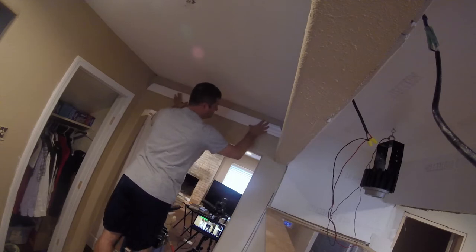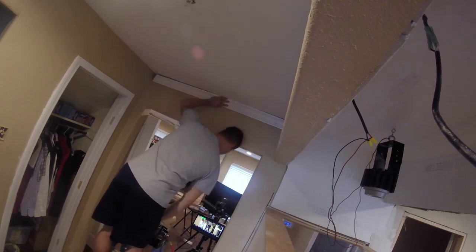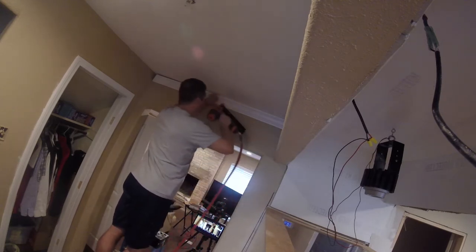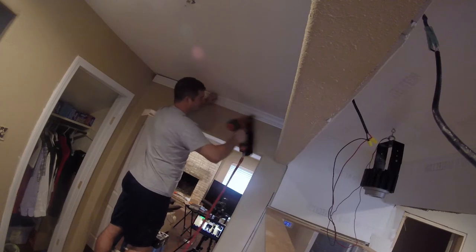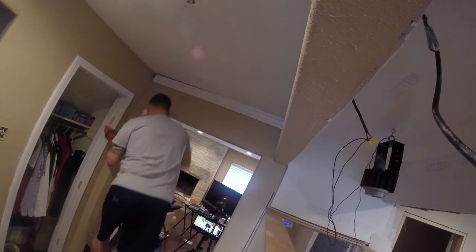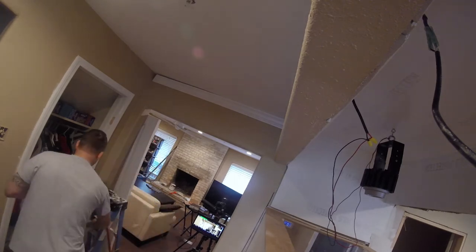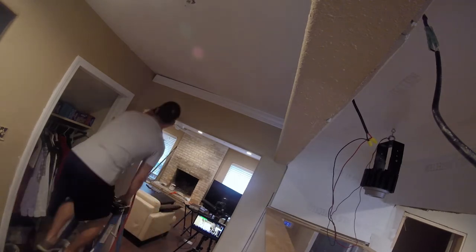It's always important to find the back of this and then slide it straight up to make sure you get the angle right. This ceiling is a little bit crooked, so I'm just gonna do the best I can and fill in the rest with caulk.